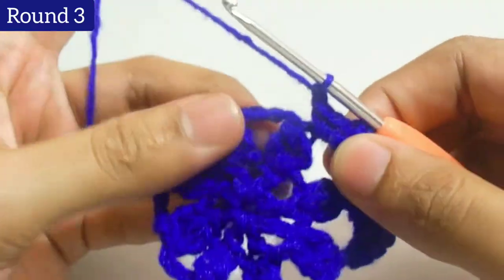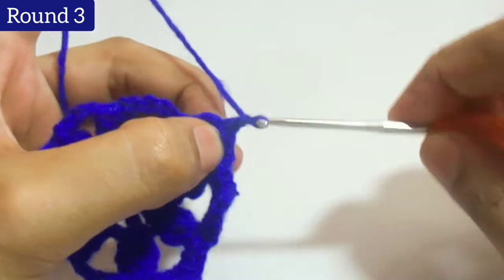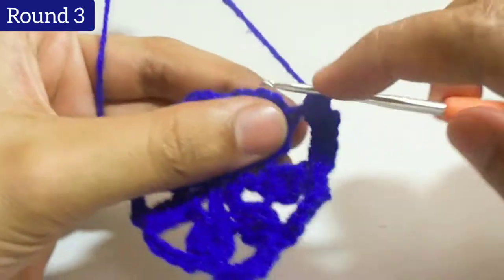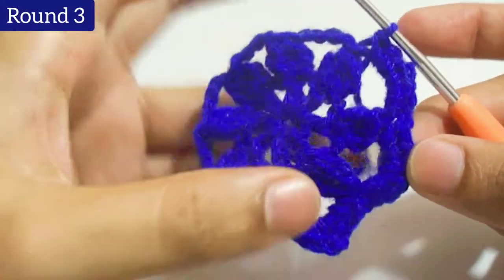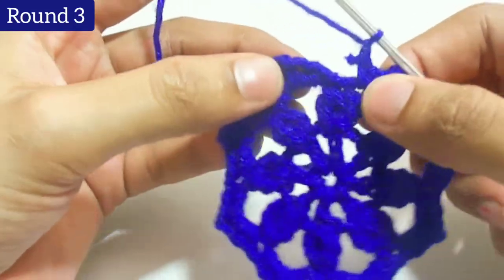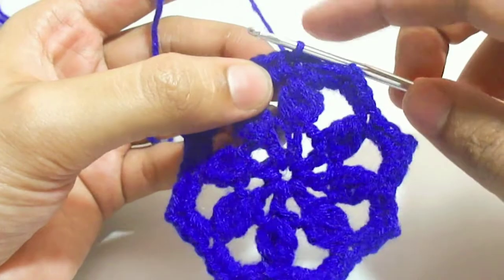Then chain 1. We will repeat the same stitch on each chain 5 loop: 3 single crochets, add chain 2, then again 3 single crochets, then add chain 1. Work throughout the third round and complete it. At last work a slip stitch through the chain 1.